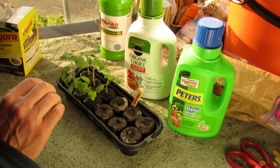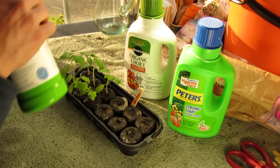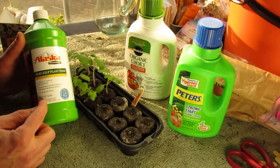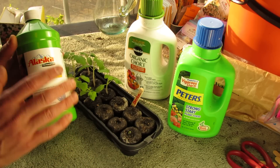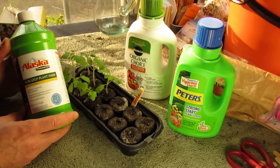A couple of things to think about: here's kelp extract. This has 0-1-3 and 0-6-0. You want a liquid fertilizer that has numbers in each of these three spaces. You want nitrogen, phosphorus, and potassium in combination with your liquid fertilizer. So I wouldn't really use the pure kelp in this case.